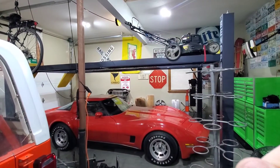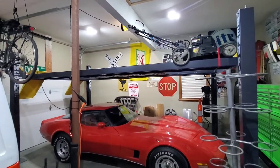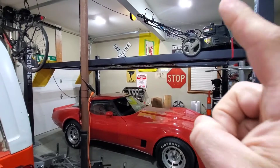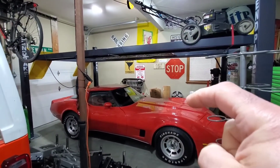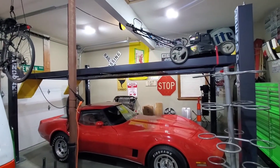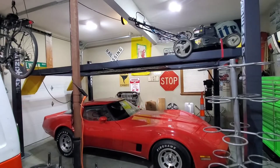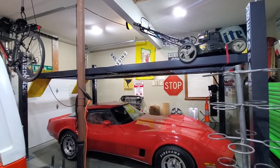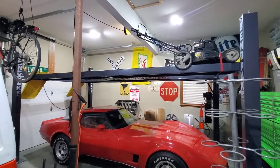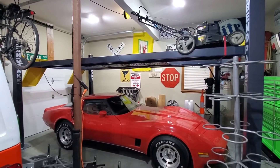The RX-7 at my buddy's place is due to come home. Now that I have my wife's Explorer back on the other side, I can bring the RX-7 back. The RX-7 will go on the top of the lift and the vet will be on the bottom. When I get the RX-7 up there, that's when I want to start tearing things apart — change out the interior, put a fresh interior in with new seats, skins, and carpet, and do a few little tinkering things. It should be all back to good and ready to rock and roll.